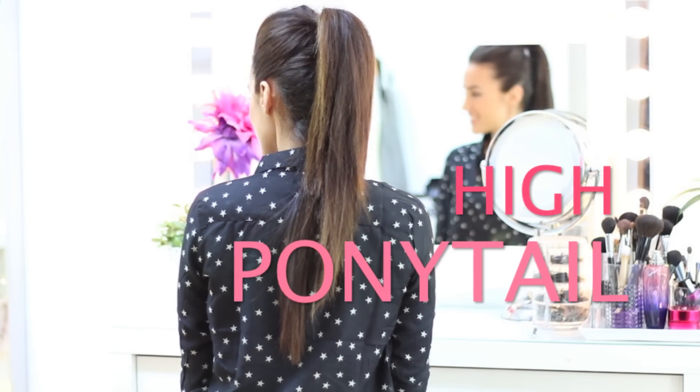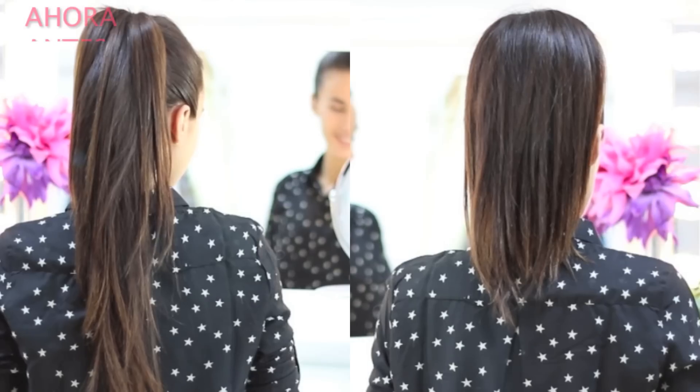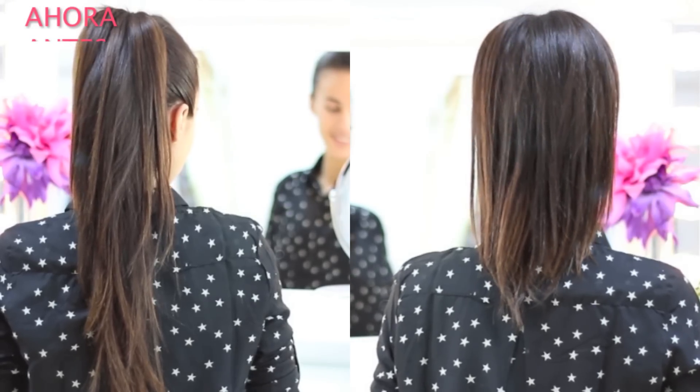How to make your ponytails appear much longer — today I'm going to share my little trick with you. I recorded the before and after so that you can see the difference. Are you curious about how to achieve this look?